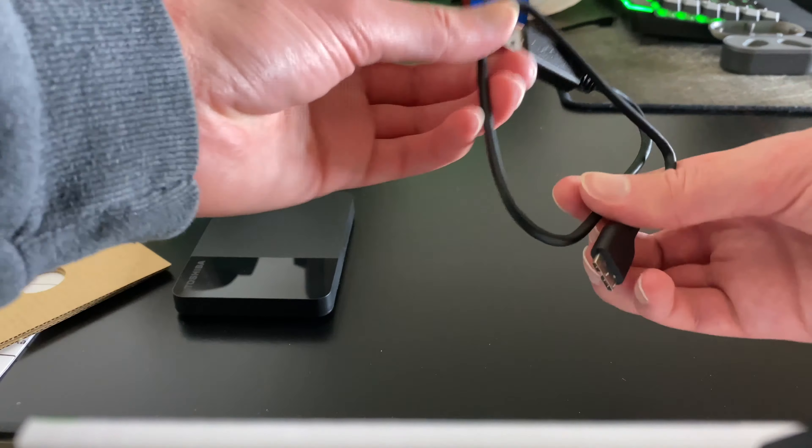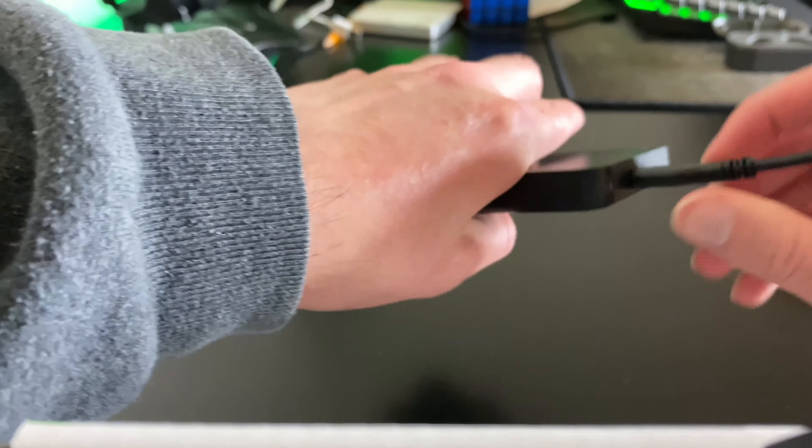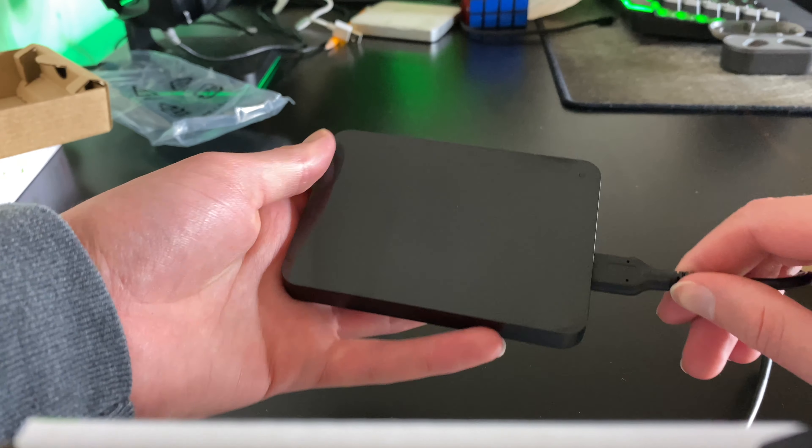It's USB on one end, and this other part goes into the hard drive itself. This part plugs into your computer or Xbox, whatever you're going to use it for. I bought this as a backup for my personal computer. Make sure they're aligned — the two ends are two different sizes — and then you plug it in and you're ready to go.